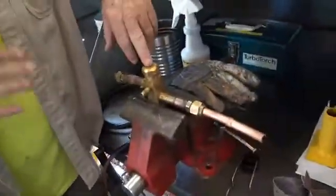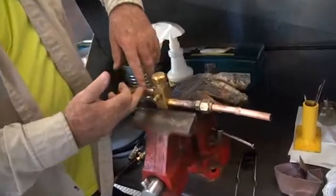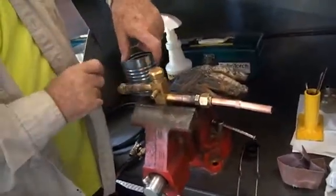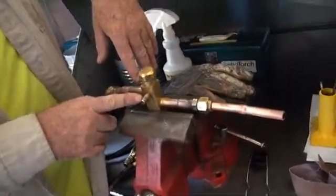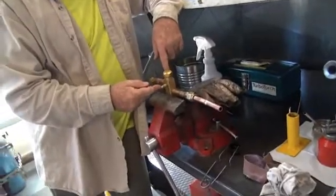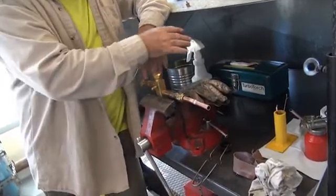Now imagine this: you have two of these valves. This situation is known as the low side because of the larger size pipe. The high side will be right next to it with smaller pipe but built the same identical way. When you take this valve stem out, you must also take out the valve stem on the high side, because you're going to put nitrogen through here and it will go through the whole system and come out the high side, relieving the pressure inside the unit.